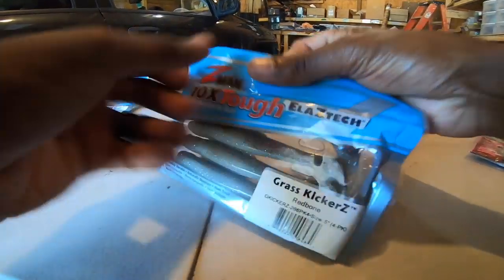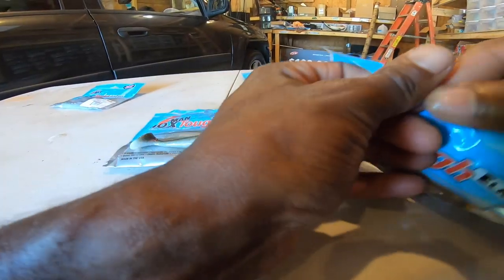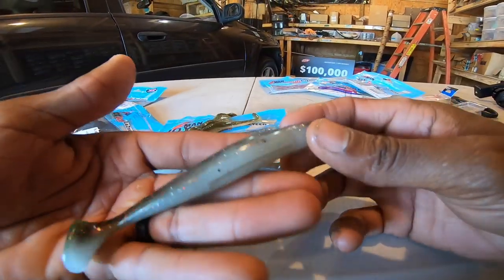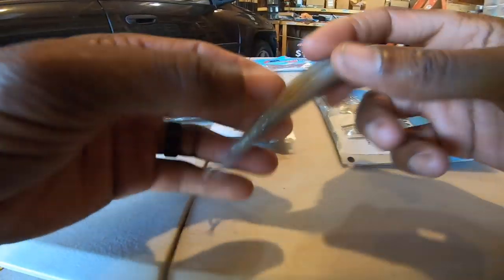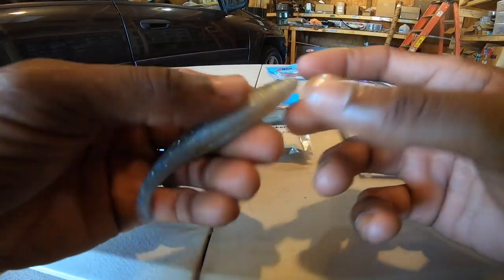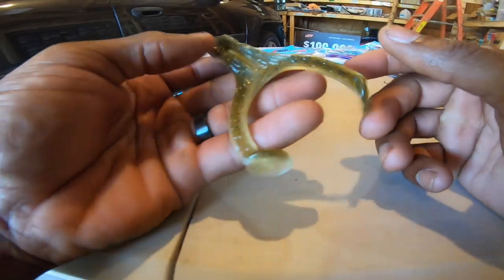Now let's look at the top water kit. I've got three of my favorite baits in here. There are the Grass Kickers, which is a five-inch swimbait. I've got the Hard Leg Frogs in mud minnow red bone, which is like a pearl with a watermelon back. And also the Senate Jerk Shads in smoky shad - which you'll notice is almost a mirror image of the drop shot kit. I'm really going to blow your mind here because it might seem like I'm repeating myself.